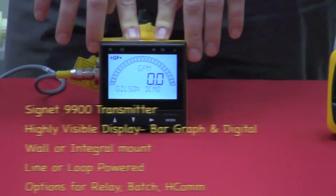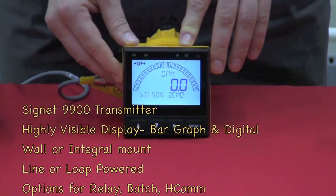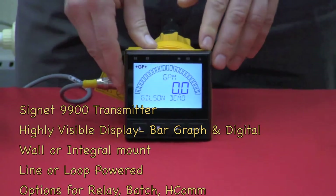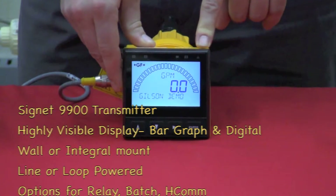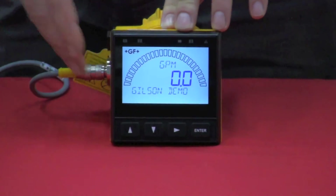The next unit we have is the 9900. The key thing with the 9900 is it's got a phenomenal display. This can be wall, integral, or remote mount to a pipe, or whatever you'd like.